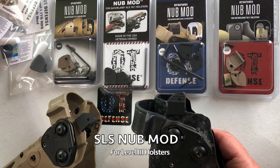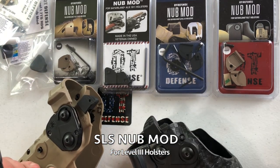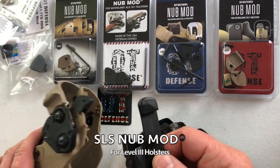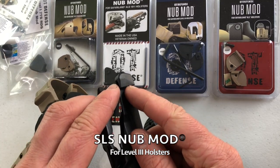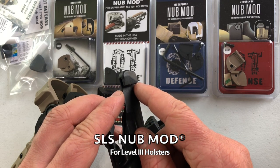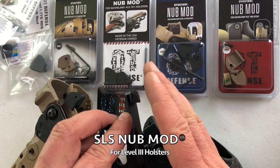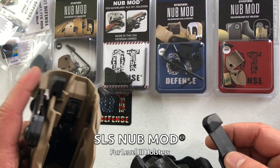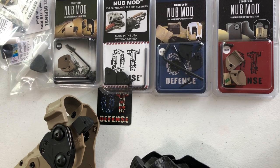6000 series users with the original lever and older 7TS holsters will be able to bolt it right on. If you have a newer — 2020 and beyond — manufactured holster, you're likely going to have this three-planed lever shape. You will have to file the lever flat in order to fit the nub mod. We couldn't make it compatible with both without making the nub mod wider and risking significant interference with the hood, which would be counterproductive to the whole goal of making you have a smoother, faster draw.